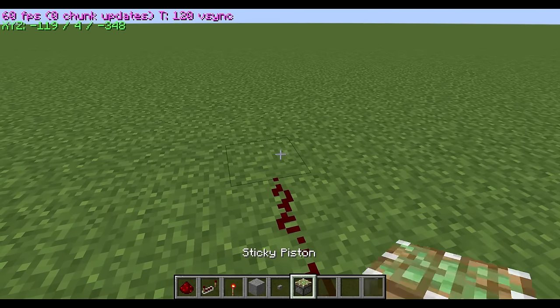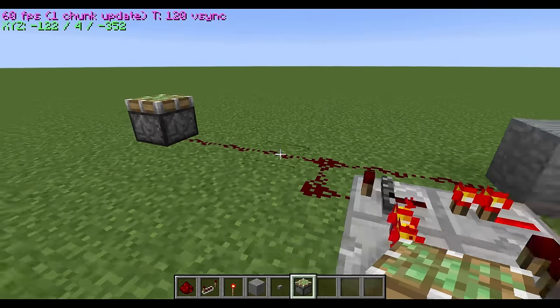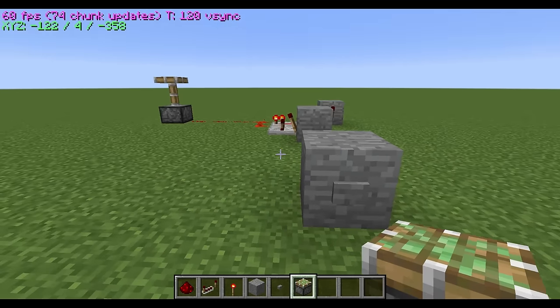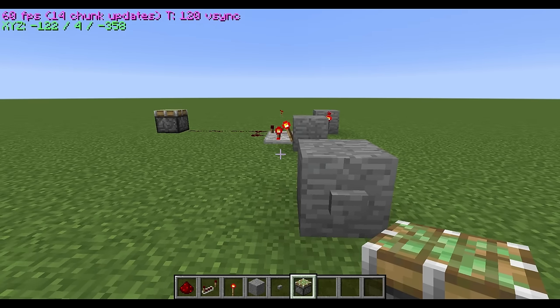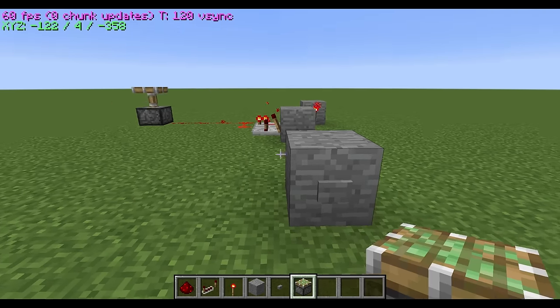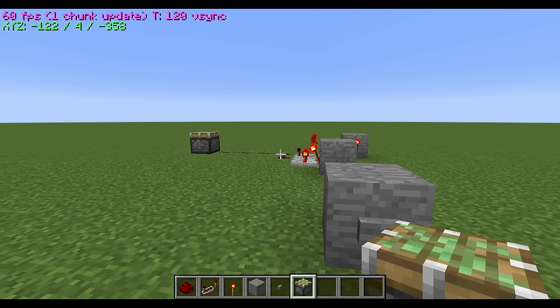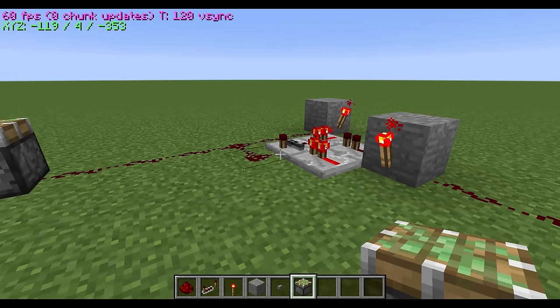Put a piston right here and watch what happens. See how you press the button and it stays on, and you press it again and it stays off. Awesome — simple and extremely efficient.